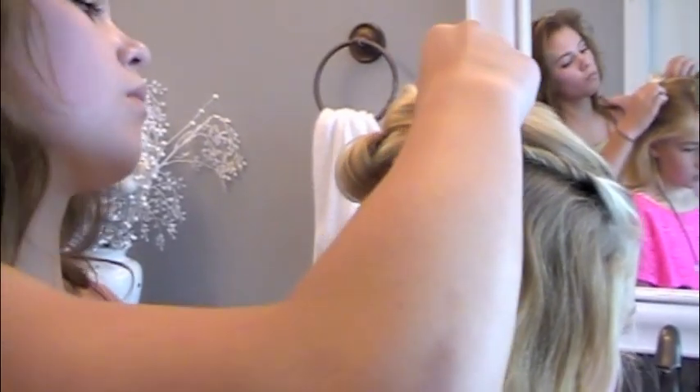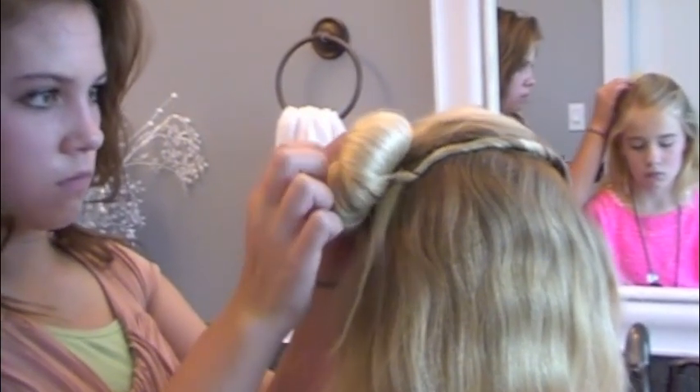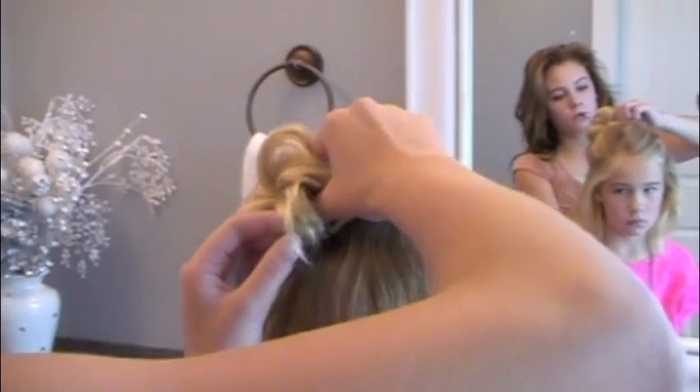Then I'm going to shape out my bun how I like. With bobby pins, attach it how you would like and then just get it to however you want it to hang. Just really have fun with it.